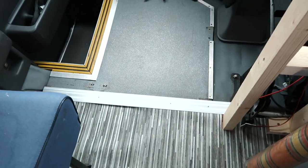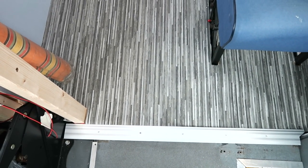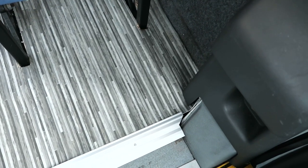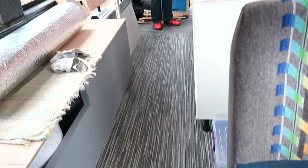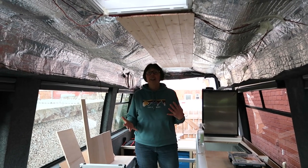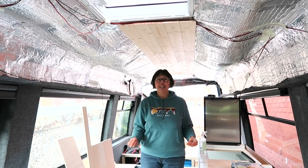Elaine mentioned this on another video — how are we going to finish off this edging for the flooring? So we've picked up one of these. I can't think what they're called — a transition plate. Fitted perfectly. Elaine's done another perfect cut on the end there, which is really nice. It's definitely coming together. So that's a lot of small niggly jobs that have all been done.